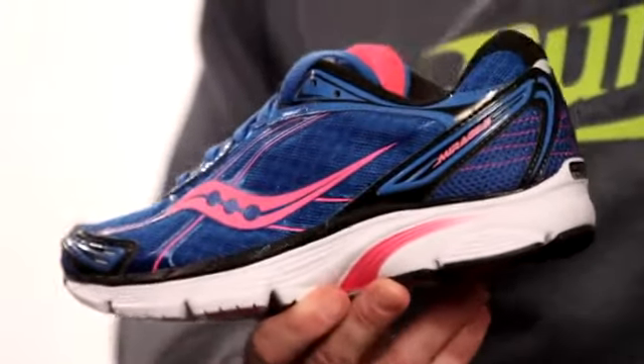For runners that want to experience midfoot strike and want to work on their form and kind of get up and go, this is a shoe that's going to allow you to do that.